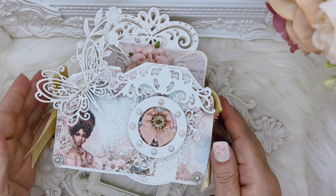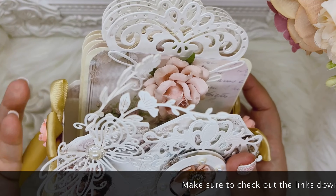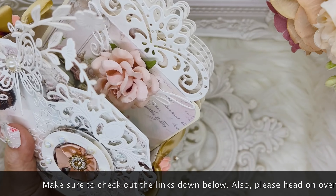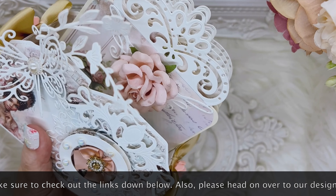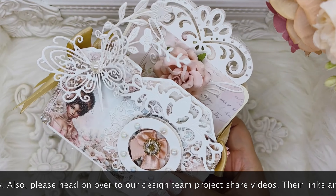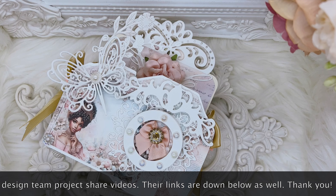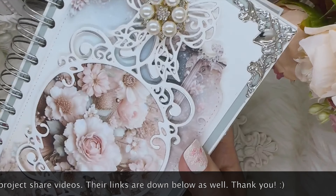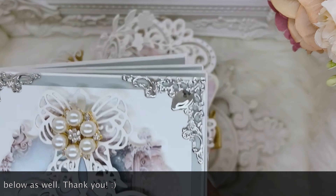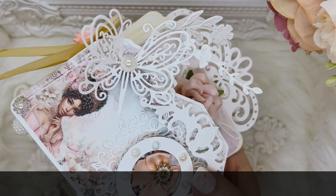So here we have this beautiful shabby chic tag mini album in a camera box that I made for this month's winner. This month's winner is not only going to walk away with this, but also with one pack of the paper collection and of course the mini album that I showed in my last video — I'll go ahead and link you to that video in the description area below. Let's go ahead and do a quick run-through.